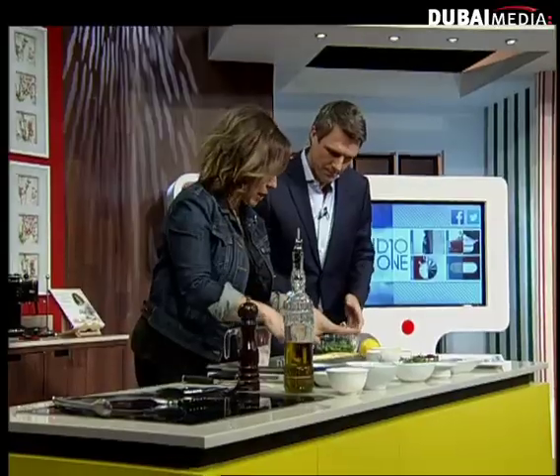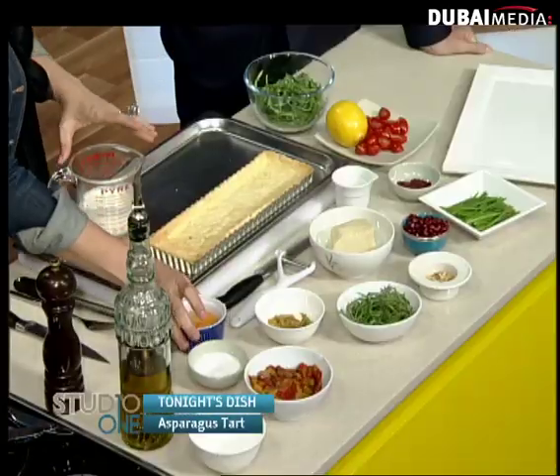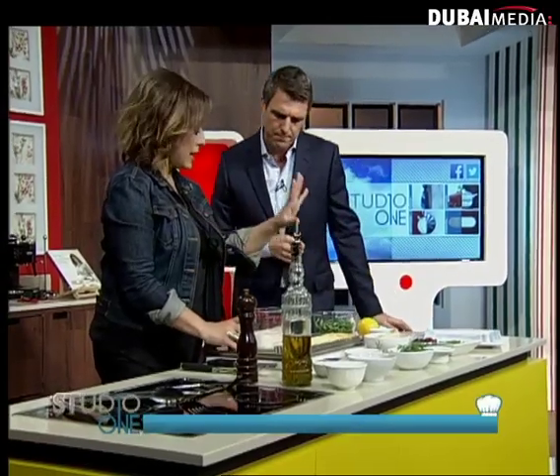Today, I'm making you asparagus tarts. I've already done the pastry — I've baked it blind, so it's baked and cooked fully. What kind of pastry do you use? It's a shortcrust pastry: butter, flour, a little bit of salt, one egg, and then you bake it.